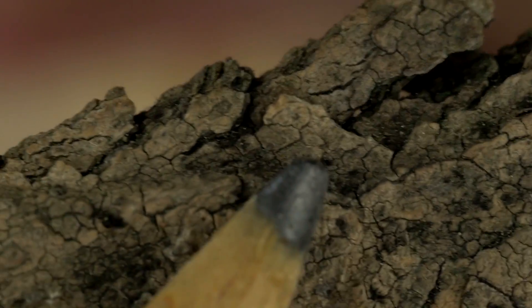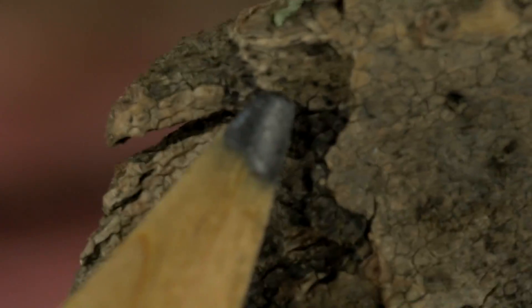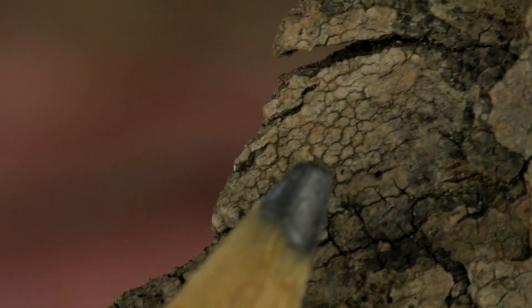I believe this might be some mold on the bark, but again I'm not much of a horticulturist. It almost looks like elephant skin. Here's the back of the bark.